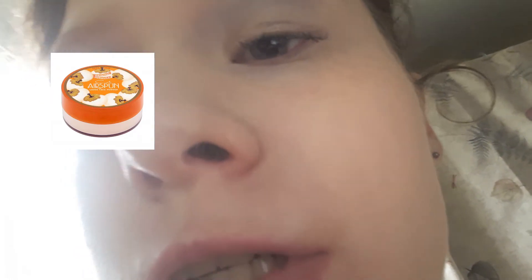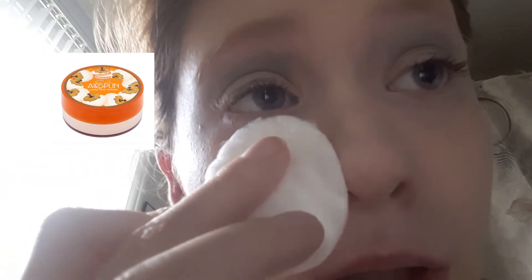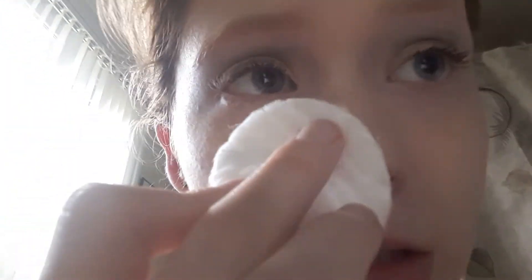For powder, women used a lot of powder in the 1920s. They powdered their faces in public — a hundred years ago, women were seen applying makeup in public, but back then that was a big no-no. I'm using the Cody Airspun. I love this powder. Fun fact: the container was designed in the 1920s, but the actual product was available in the 1930s. So powder your whole face completely.